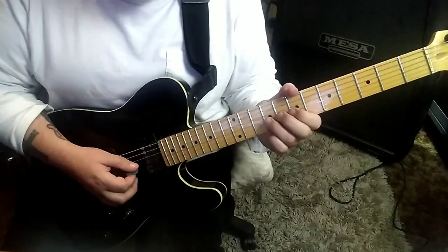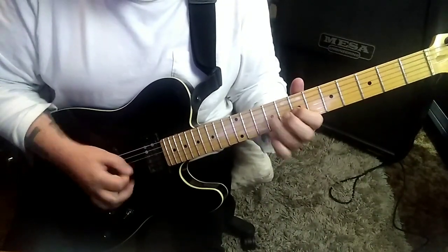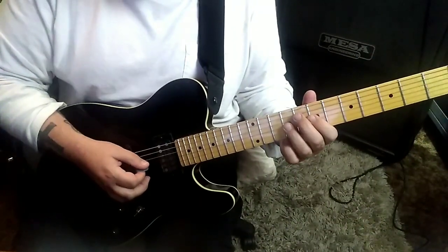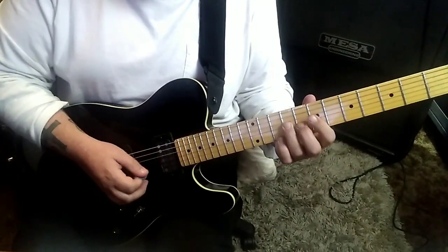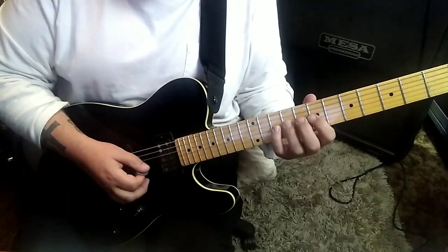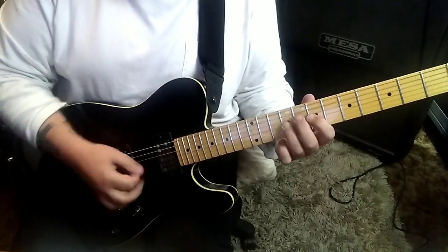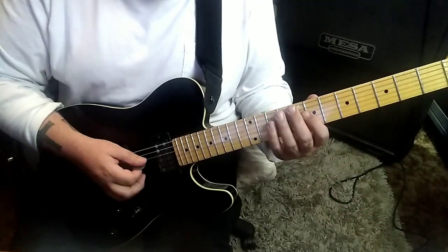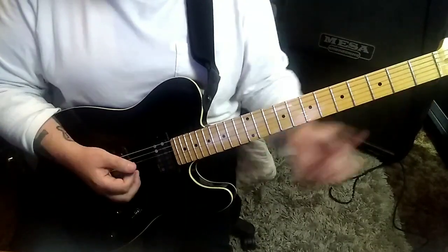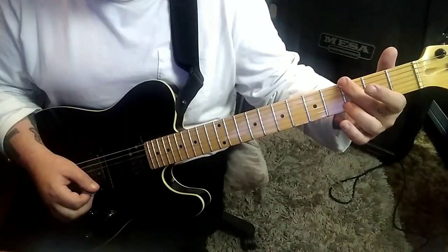At 1:06 in, you'll have this: palm mute most of this — all of it actually, except the last note. 9, 7 on G. And then 10D. And then on the G, you go 7, 9, 10. Then 9, 7, 9. But don't palm mute that last nine. Then G chord again here. Open E.